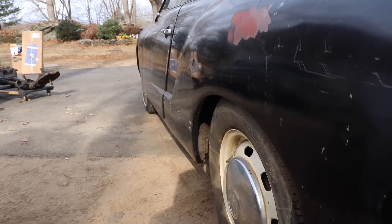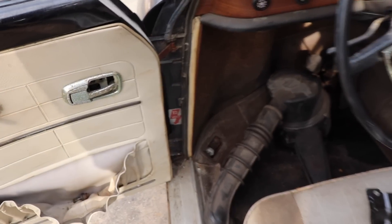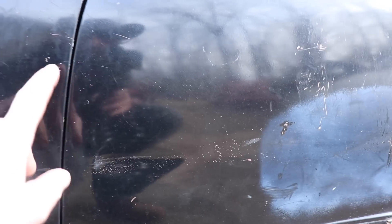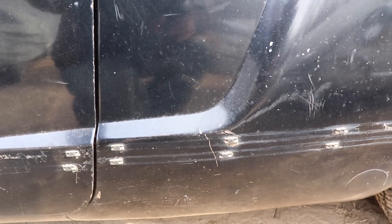That door needs a little bit of adjustment. But if you're looking at Ghias, I can tell you I've bought a lot of them, and these hinges - if you find one without a sagging or broken hinge, you're really fortunate. You'll see the wear marks on this gap, it'll be all off, it'll rub on the fender. This one needs a little bit of an adjustment, it's kind of hanging up a little bit. You want that line to match.